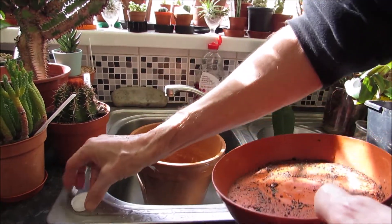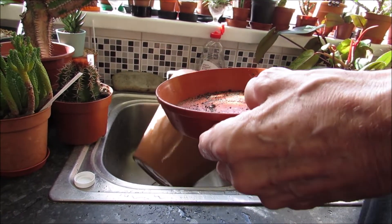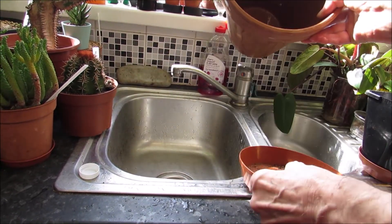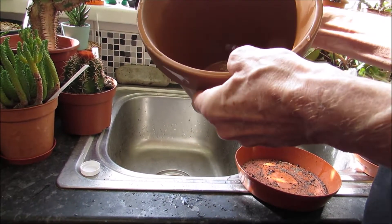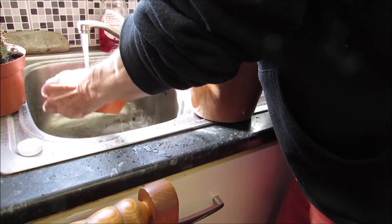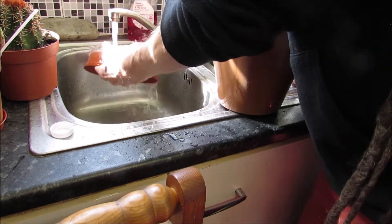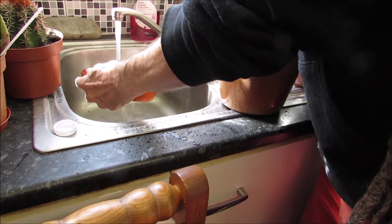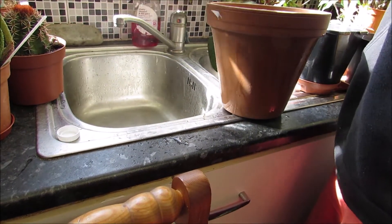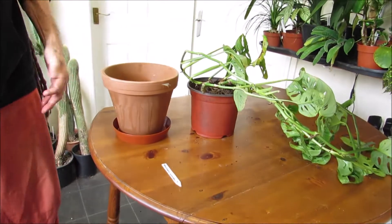I use a little container — like a yogurt pot lid — to close the drainage hole, so the pot can hold water. And I clean everything up, because the cleaner everything is, the better. It's about life — all life needs you to eliminate unnecessary sickness.